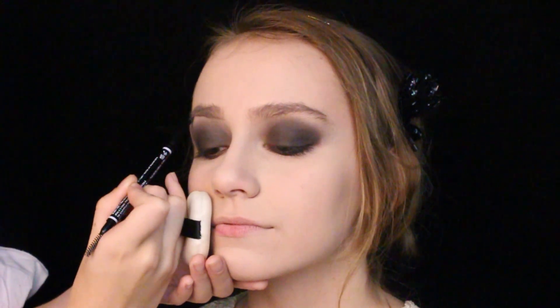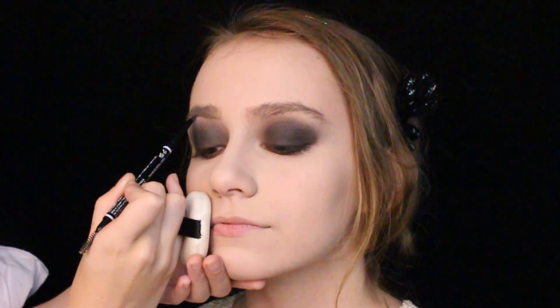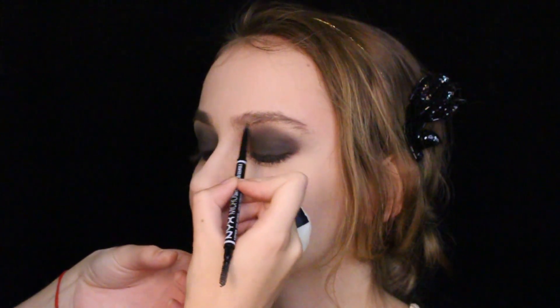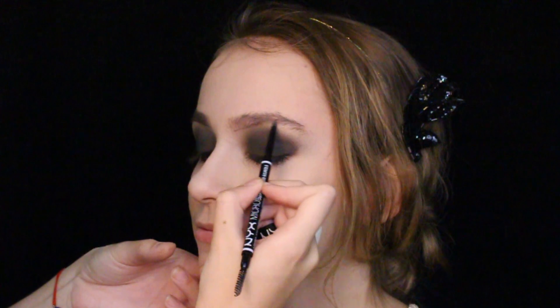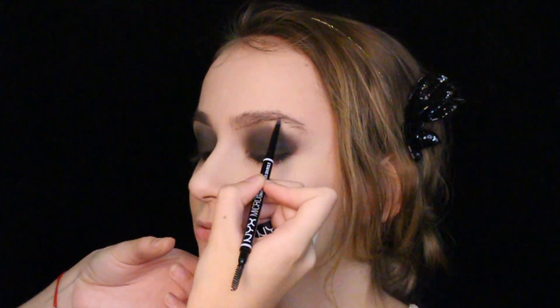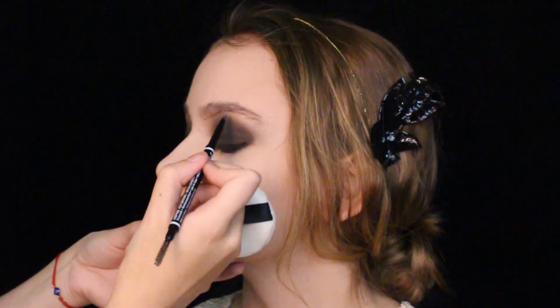Using Nyx's micro brow pencil in ash brown, I'm creating sad brows by taking the end of her brow and extending it towards her temple. One thing I did not like about this period was the thin eyebrows, as they first discovered plucking during this time and went far too overboard in my opinion, so I left it out for this look. Keep the arch very soft and round.